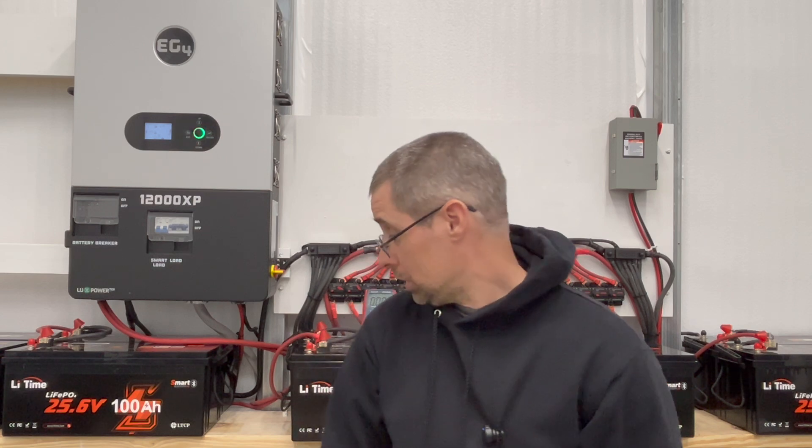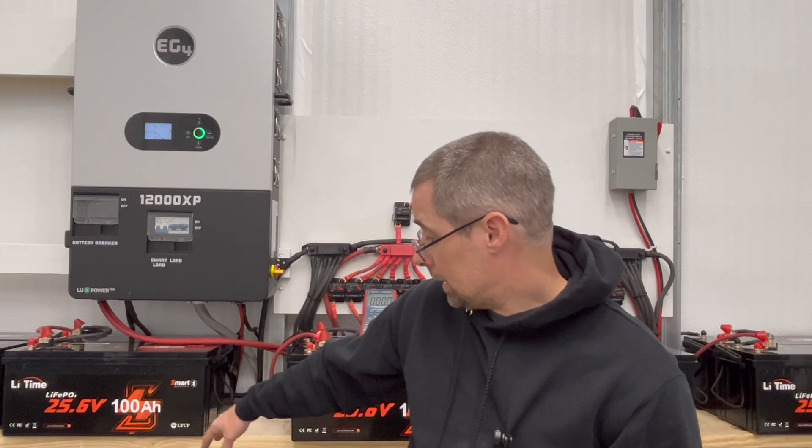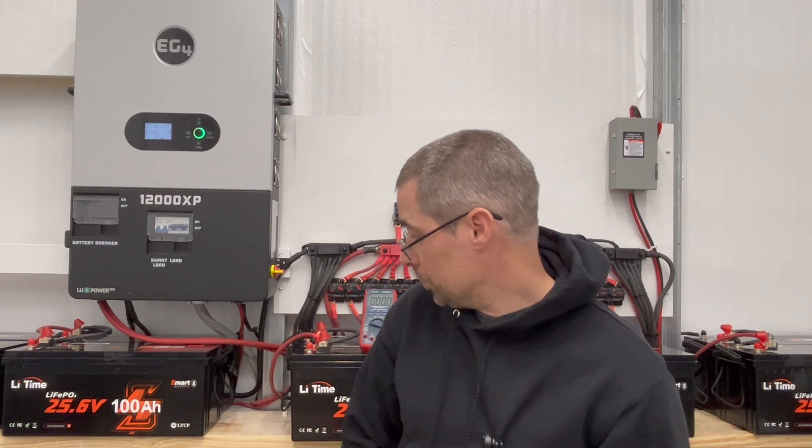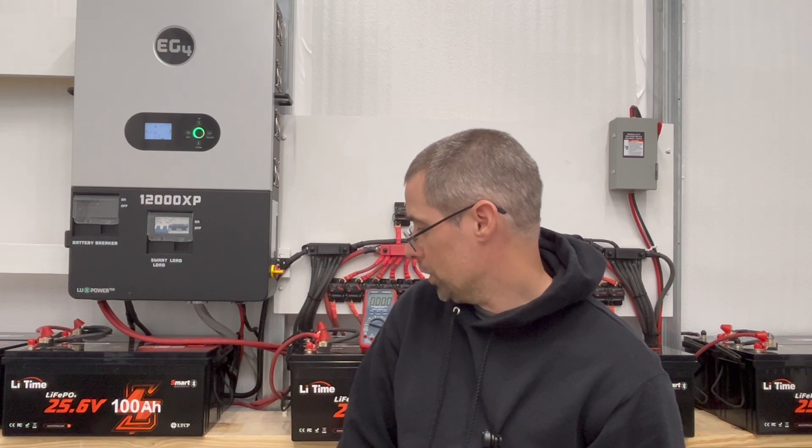Next I'm going to reach back out to Catherine at LiTime and ask her to send a replacement battery. I'd like to keep this charger if I can, but I definitely need a replacement battery. Once I have that, I can have that 48-volt pair going and I'll be at full capacity where it should be. But honestly it's doing great even with the batteries I have. Thanks again for watching Mike's Garage — please like, subscribe, and leave a comment.